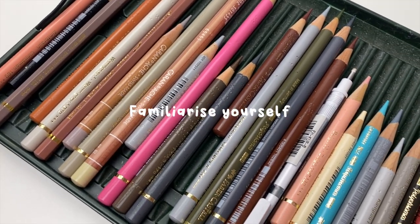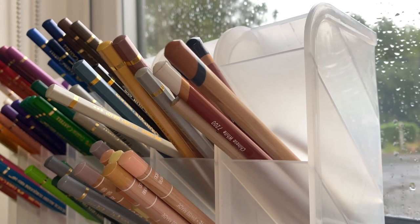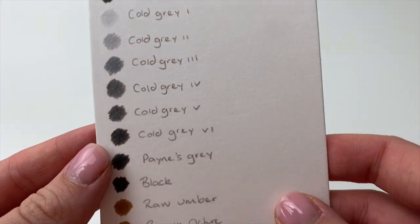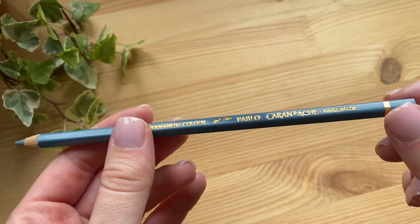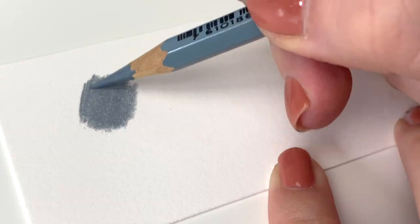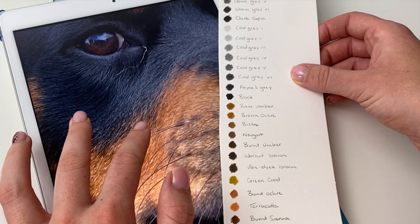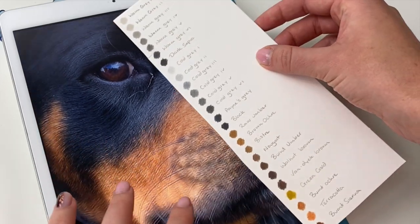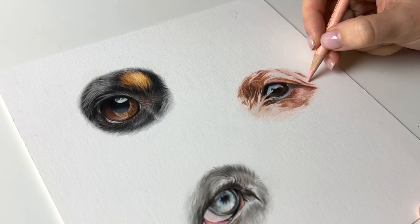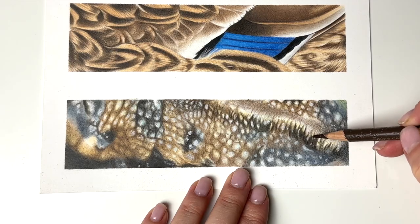My next tip is to familiarise yourself with your coloured pencils. Anytime I buy a new colour or a new set I like to make a little swatch of each colour to see exactly what it looks like on the paper — don't use the pencil casing as a reference, you want to see the true colour, and this will help with choosing colours for your drawings. You can then hold these swatches up against your reference photo and see which are the closest colours to the section that you're drawing. This leads me onto my next tip which is just to keep experimenting, keep practising, keep trying new things.